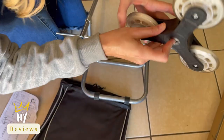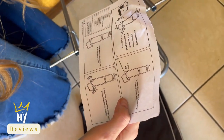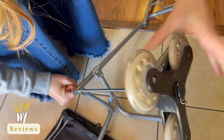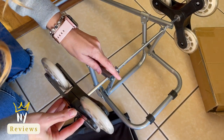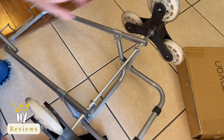It has this wheel — we are going to just install it. You need to push this up, insert it and then let go. Push this, insert it and let go. It's fixed.